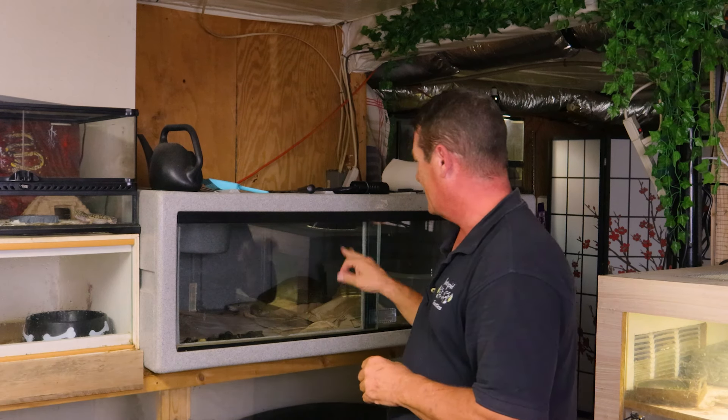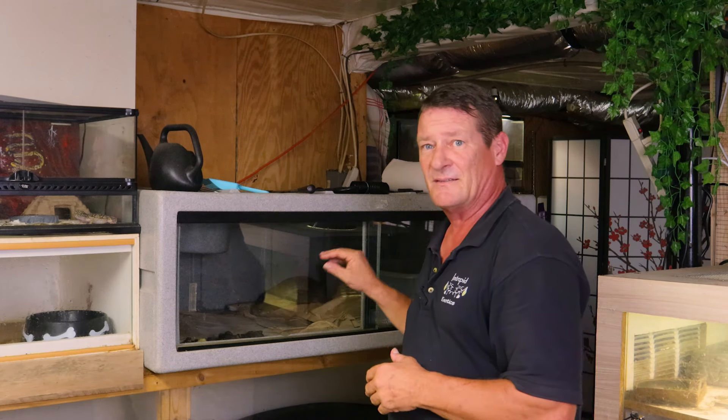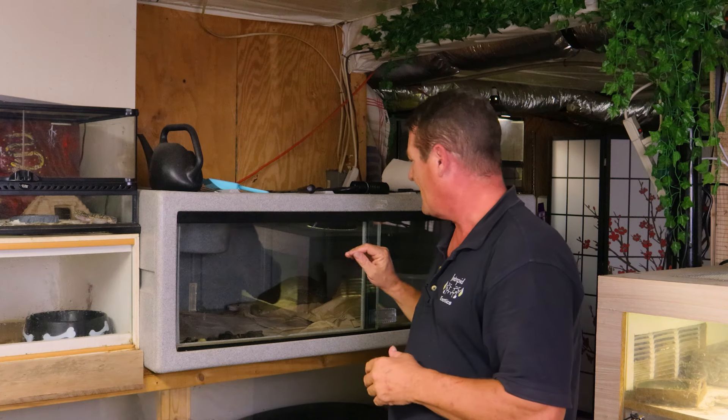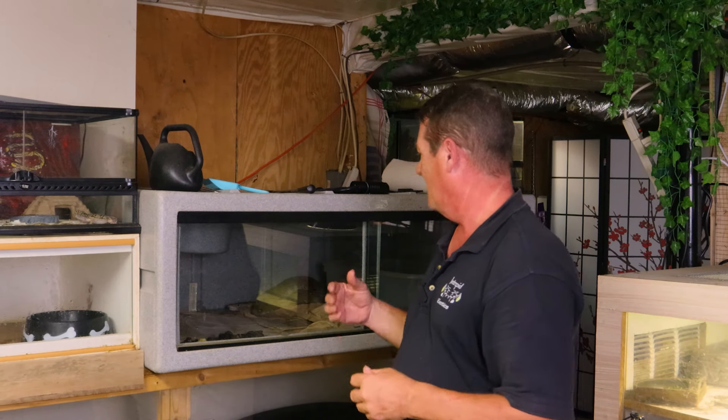Hey everybody, welcome back. So if you're keeping up, we're on day four of working with the new tegu here and didn't have a whole lot of luck this morning. I actually off camera, when I came down before work this morning, went down to try and feed him a banana. He didn't want nothing to do with me, so I left it in there. He made quick work of it after I was gone, but we're going to work on some more socializing this afternoon.